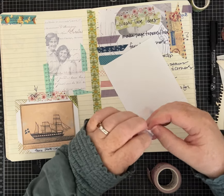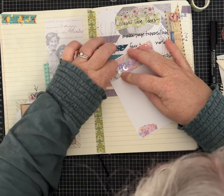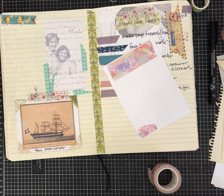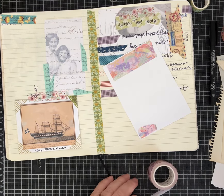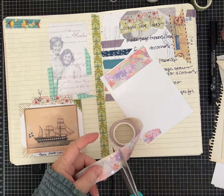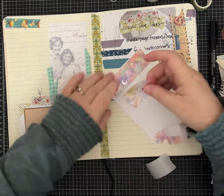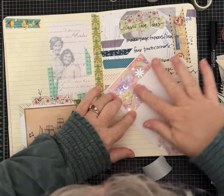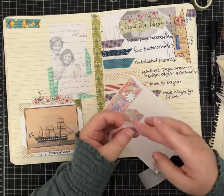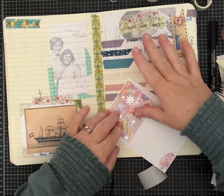I don't even know if I've ever used this one — there's a little piece that got torn but we're going to stick it down. This is the kind of washi tape that has that backing and it's not wanting to come off. There we go — let's put a few strips down. This will work — I can layer washi tape on a piece of paper, or use this wider tape. I made myself some paper!